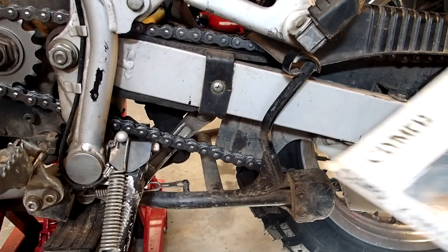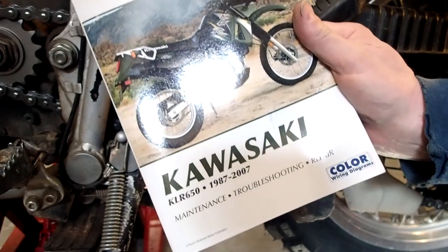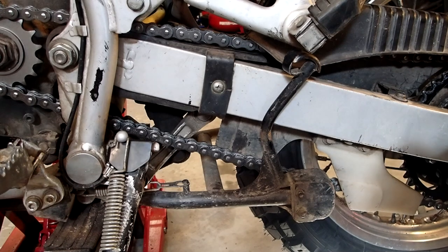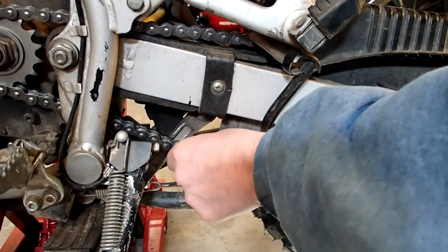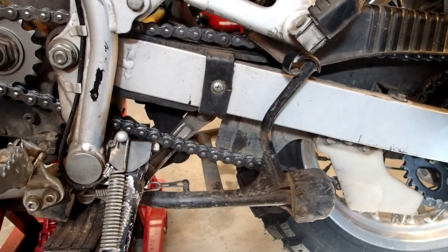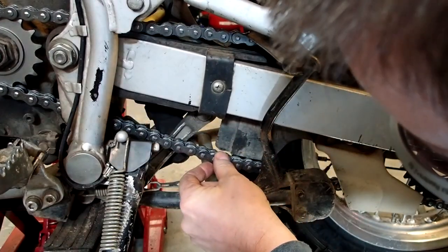If you want to learn how to do all this kind of stuff and you've got a Kawasaki — even if you don't, whatever you've got — I suggest you get one of these. Tells you everything you need to know. Our chain slack is two inches up and down. All the way down, all the way up — that's a little bit more I think. I'll go a little bit more. Keeping it nice and even on the adjustment. That's probably about right.